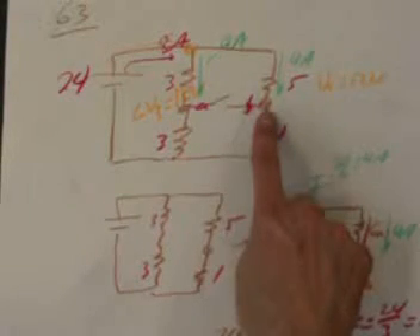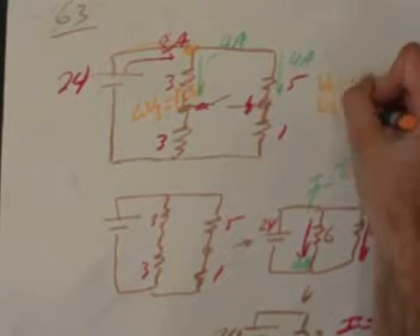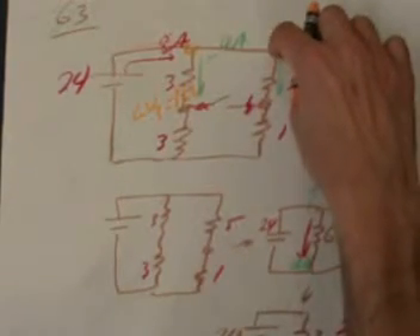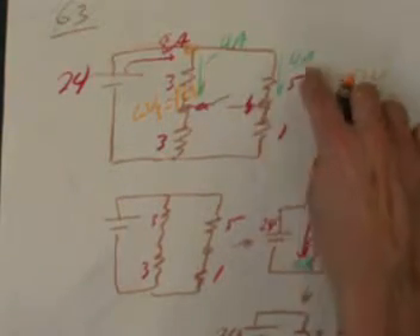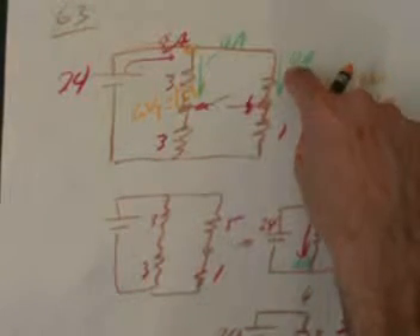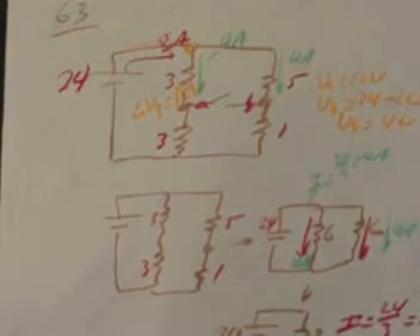The same analysis applies to the other side. With 4 amps through the 5-ohm resistor, the voltage drops by 5 times 4 equals 20 volts. So the voltage at B is 24 minus 20, which is just 4 volts. Therefore, the potential difference between A and B is 12 minus 4, which equals 8 volts when the switch is open.